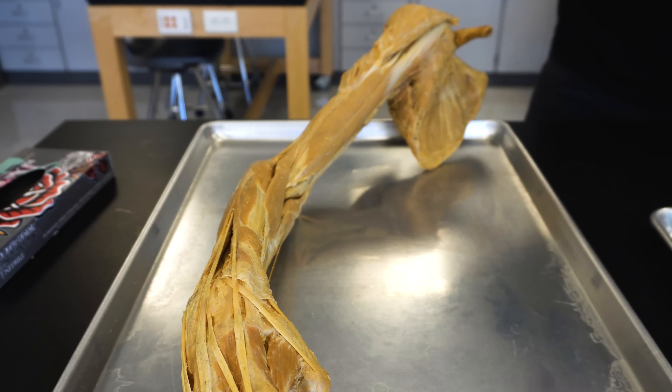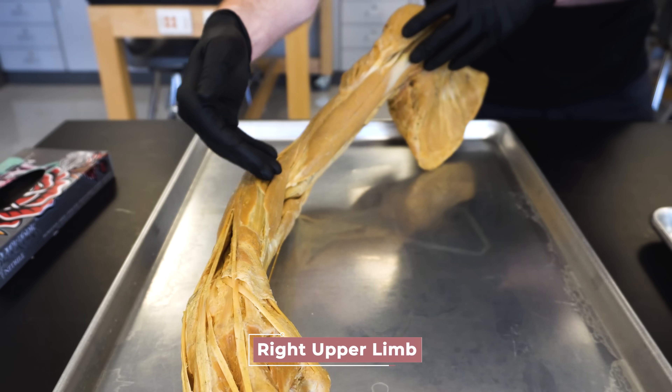Welcome to The Lab everyone. I'm Jonathan Bennion with the Institute of Human Anatomy and today I want to show you something really cool on this dissection of the right upper limb.